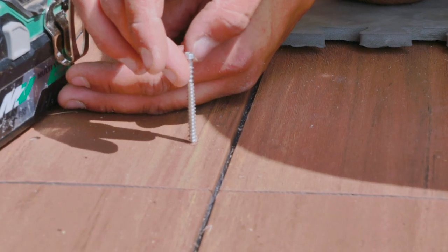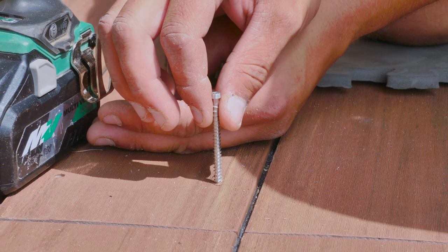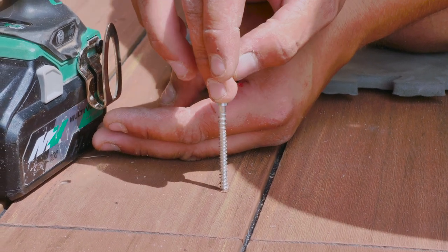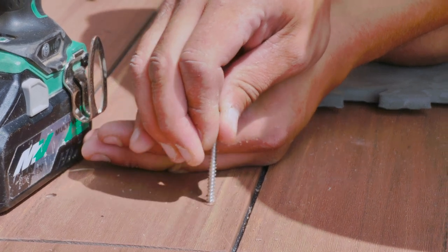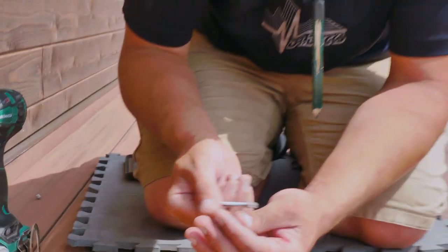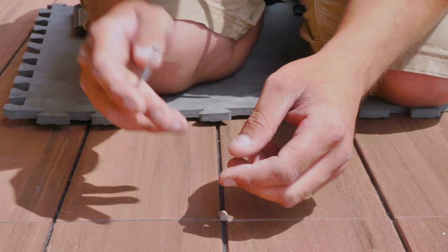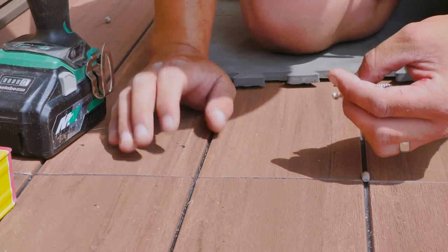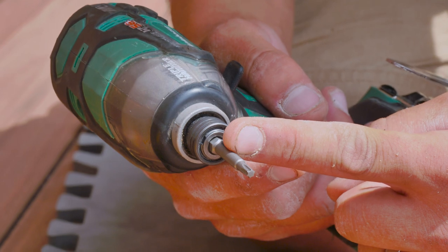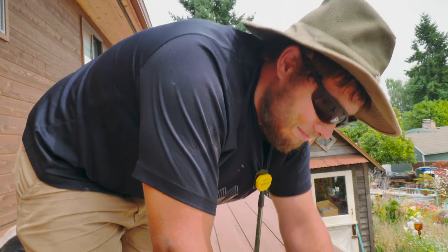We use plug puller screws - just cheap carbon deck screws. We don't usually use stainless because sometimes the plugs are hard to pull off and stainless is expensive. I screw it in barely enough to pull the plug, try to center the screw as well as I can, and then muscle the plug off. If you have any adjustments to make in the board, you can do that with a regular T20 that doesn't have the felt stopper, then re-plug it and it'll look good as new.